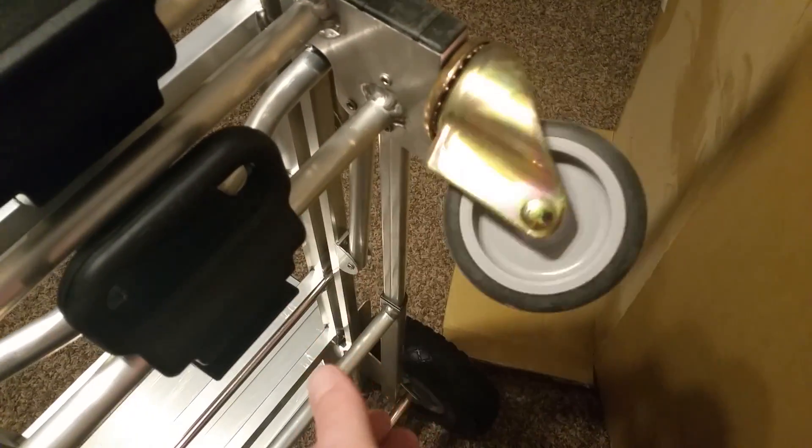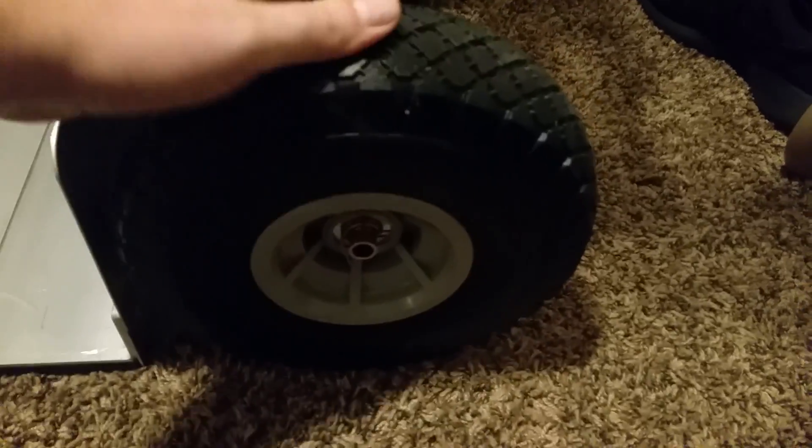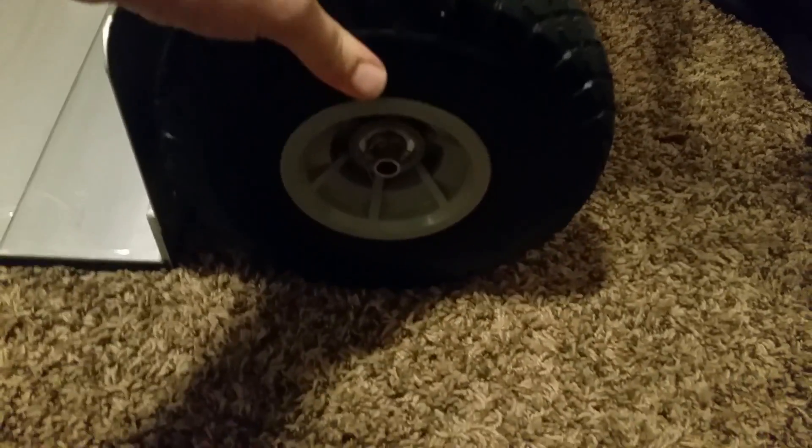First thing I noticed when I got the box is the wheels ended up rubbing their way through. But the wheels look all right — other than being dirty they're okay, bearings are good. It's got grease, moves nice. These wheels have no air in them, they're just foam wheels, but they feel good, I think they'd be all right.